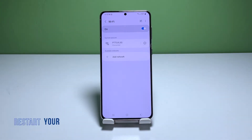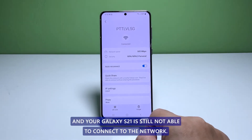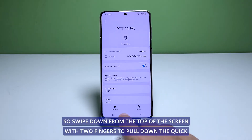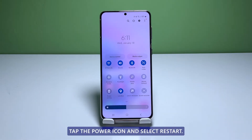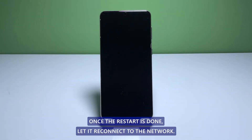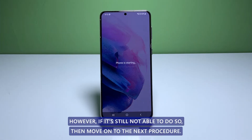Second solution: restart your phone. After restarting the network device and your Galaxy S21 is still not able to connect to the network, then the problem is probably with it. What you have to do next is to restart the device, which reloads all its core services. Swipe down from the top of the screen with two fingers to pull down the quick settings panel. Tap the power icon and select Restart. Wait until your device finishes the reboot. Once the restart is done, let it reconnect to the network you're having issues with. In most cases, this should be enough to fix the problem. However, if it's still not able to do so, move on to the next procedure.